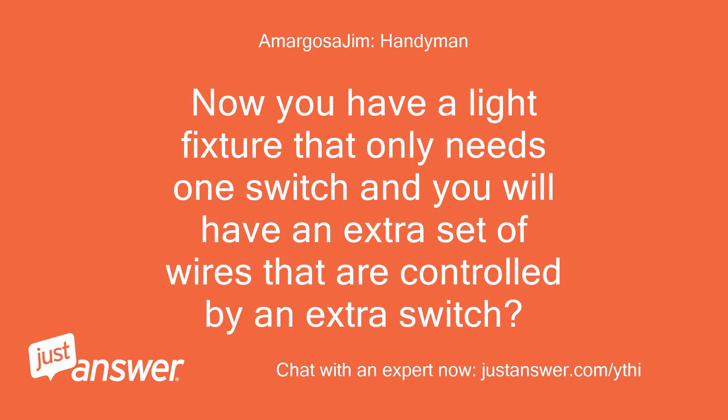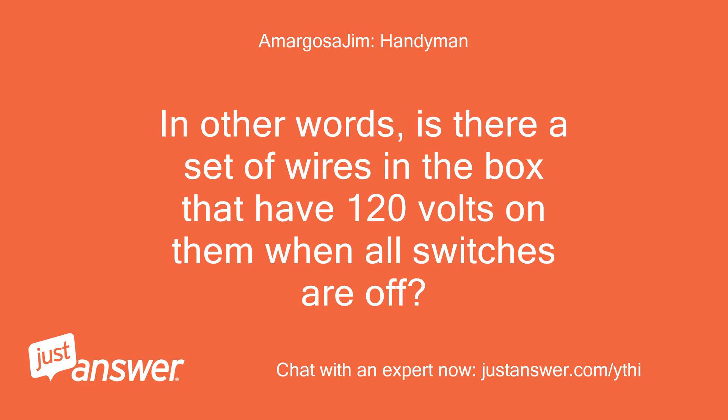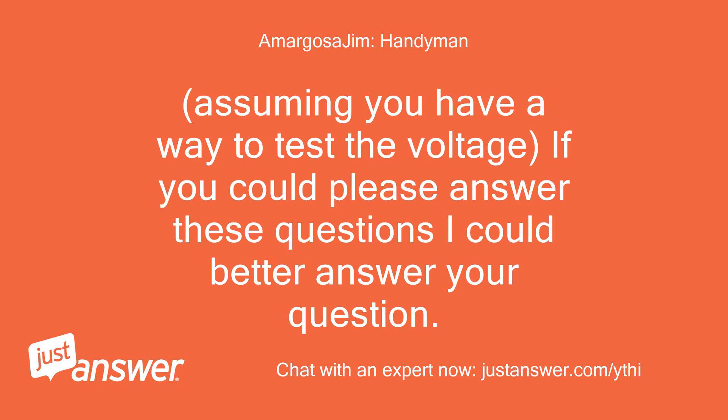Now you have a light fixture that only needs one switch and you will have an extra set of wires that are controlled by an extra switch? The wires that are in the light fixture box — are they only energized when the switch on the wall is on? In other words, is there a set of wires in the box that have 120 volts on them when all switches are off? Assuming you have a way to test the voltage, if you could please answer these questions I could better answer your question.